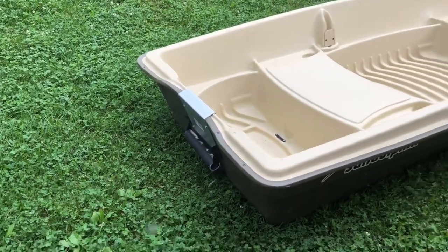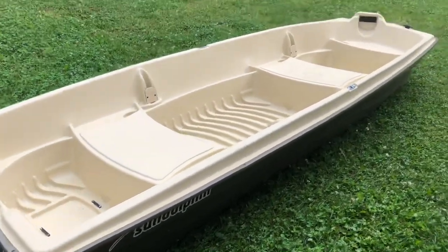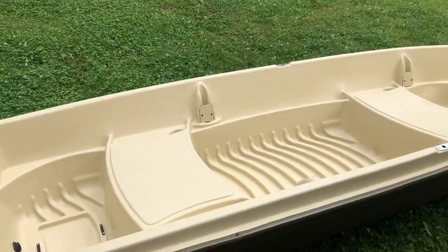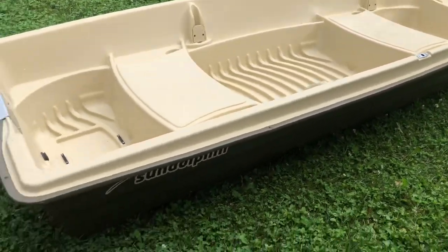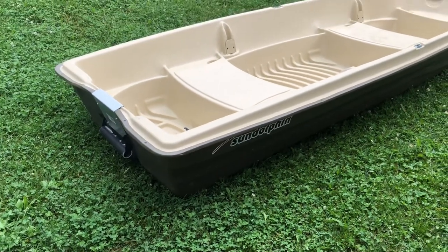With the metal mount on the back, somebody on my casting deck build video said he runs a 20-horsepower outboard motor on his and didn't say anything about breaking, so that tells me you can definitely put some upgrades on this boat.